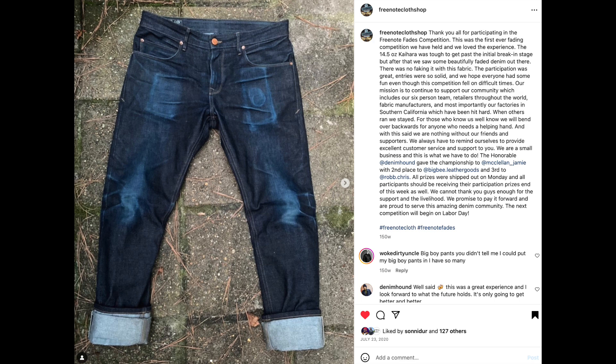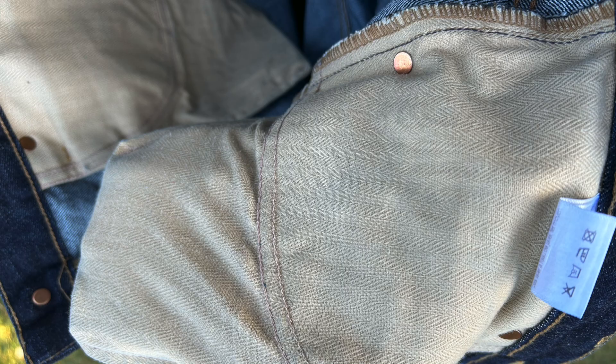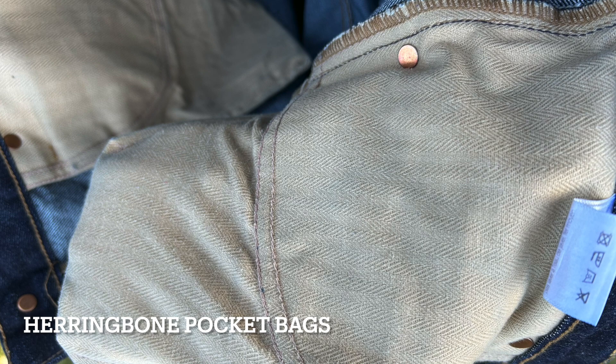This could be a really cool jean for somebody who is super hard on their jeans, because they could have the lifestyle to present a challenge for this denim. Otherwise, if you're just wearing these to the office, they're going to fade super slow. For me, what I use them for is my nice dark blue pair of jeans — I kind of just leave them in the closet until I have a nice occasion where I want a dark blue pair of jeans. It kind of defeats the purpose of it being raw denim, but I still think it's cool.